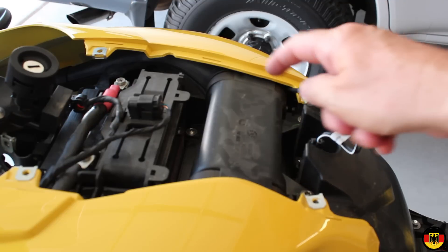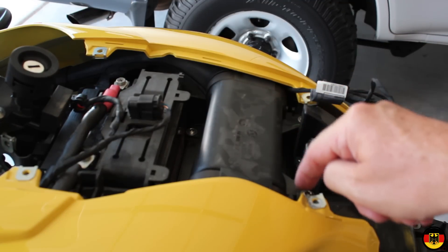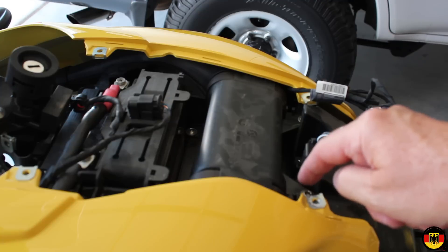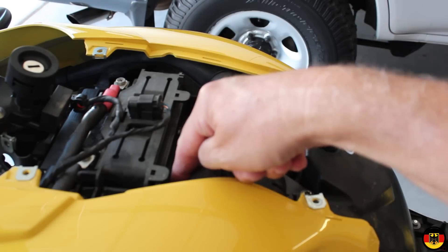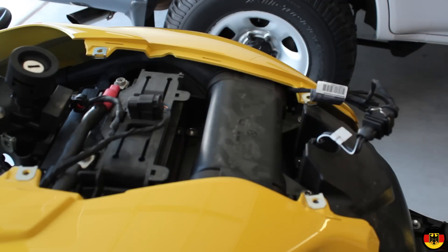At this point we're ready to remove the airbox cover, and that's going to be with T30 screws. There's one here, here, and two down here — so you're going to take those off and pull it out.